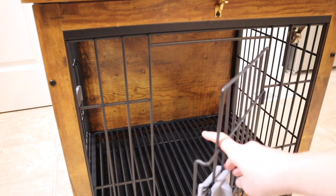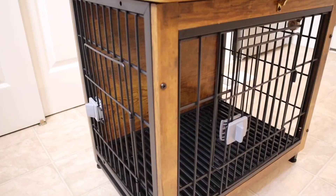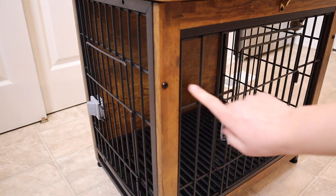I also like this upgraded switch lock on here — you just pull it over this way in order to open it up. There's actually another door over here on the side, so that way depending on what way you want to display this, you can have a door on either side.